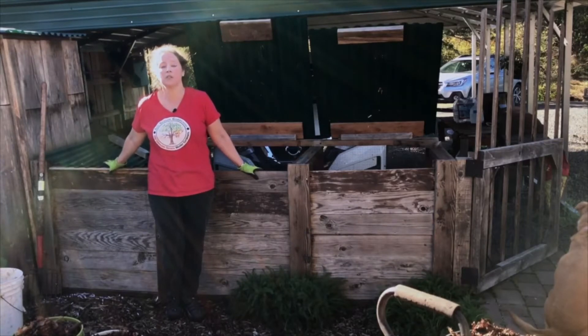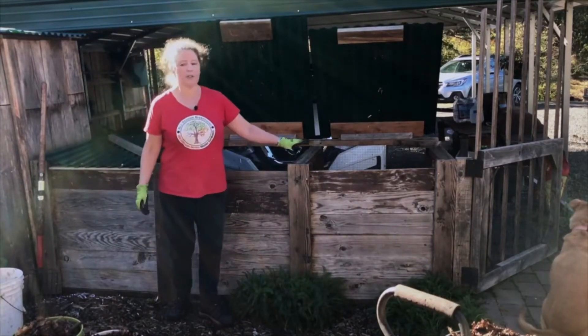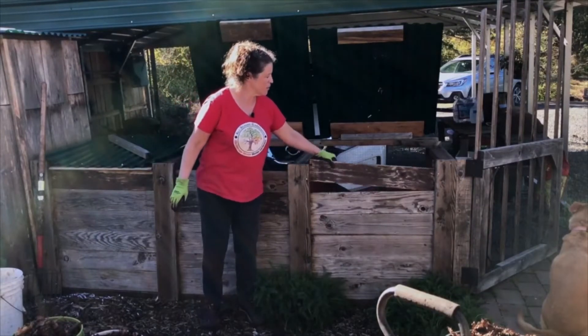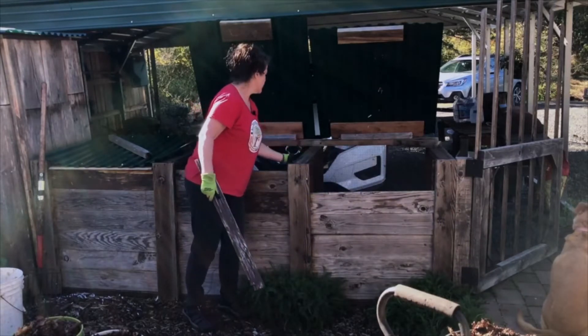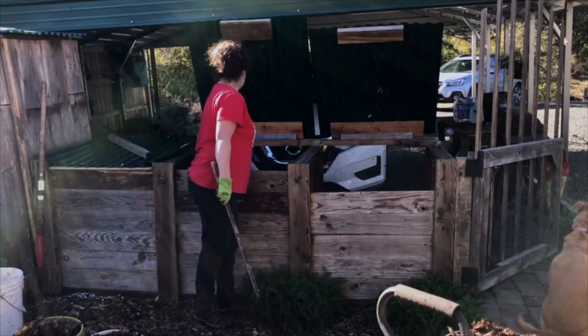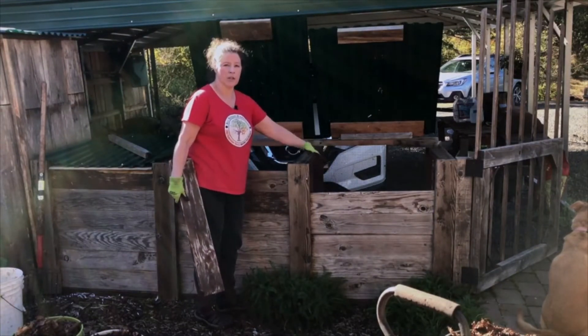This is one way to do hot composting, and it's for people who have a lot of material available as well as the space. As you can see, there are three compartments. They are built with removable slats on the front so that you can access the material inside. They're also built on the sides with hardware cloth, and that's to allow air to circulate freely inside with the materials. That's really important in a compost pile.